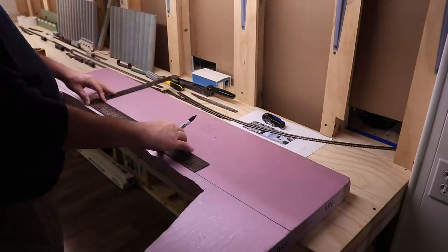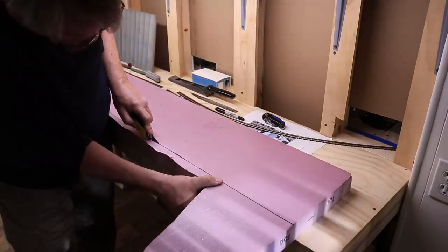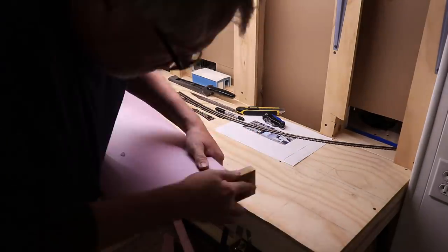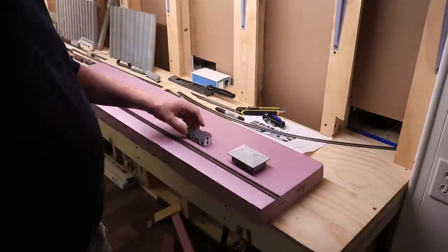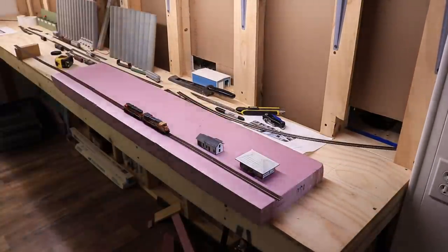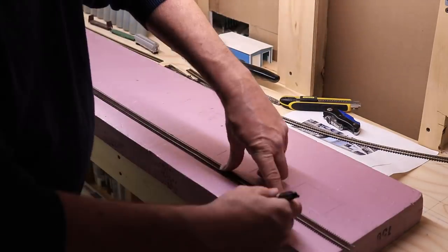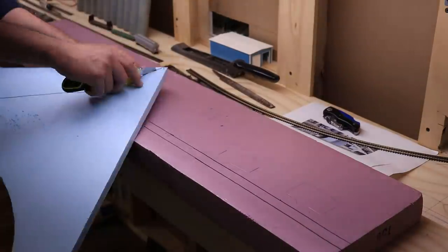For this diorama, I wanted to build something long enough to display a couple of locomotives and a handful of freight cars, but it had to fit on a six-foot table and needed to be easily transported in my car. I had a scrap of two-inch foam board that was the full four-foot width of a sheet and large enough to cut ten inches deep — those were the dimensions I went with. I laid out where the track and structures would go, then cut some half-inch foam board to make the background hills.